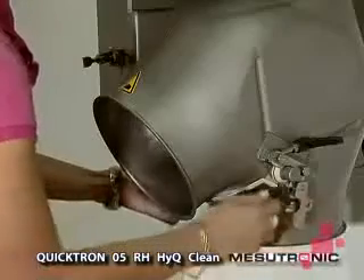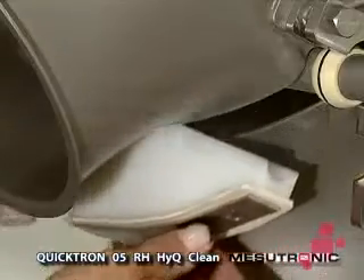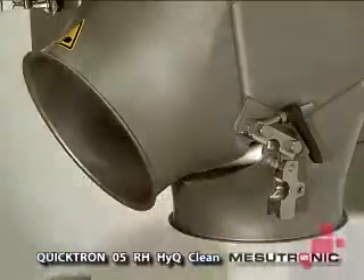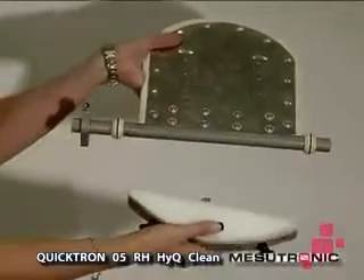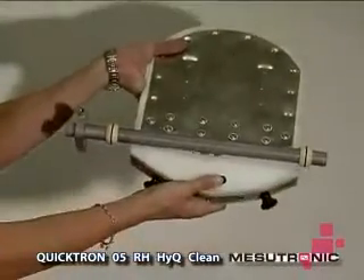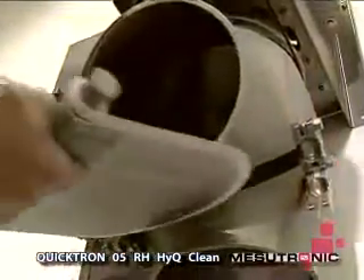The sealing wedge of the Quick Out Reject Flap, as well as the Quick Out Reject Flap itself, can now be removed. Both components can be individually cleaned. A unique Mesutronic feature. After cleaning, the installation is just as easy and fast as taking it apart.